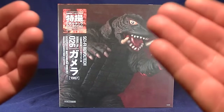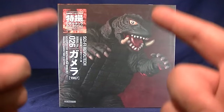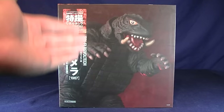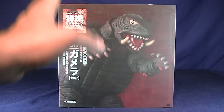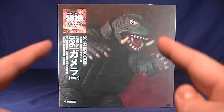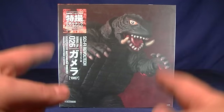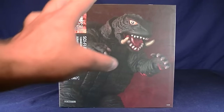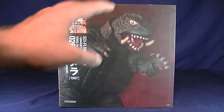I mainly picked up this figure because I don't actually have an OG Gamera in my collection. I've been really wanting to get one, and I've heard very good things about the Revolt Tech line. So without further ado, for the packaging — my lights don't do it any favors, because right now the light reflects off this package stupidly bright. But for the most part, it's just a very blood-red background.